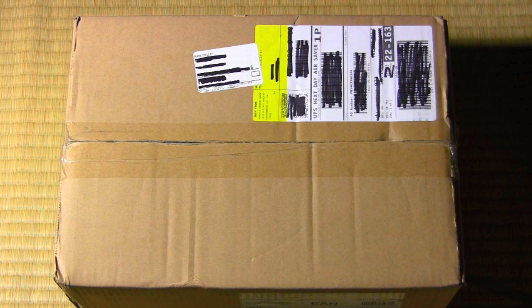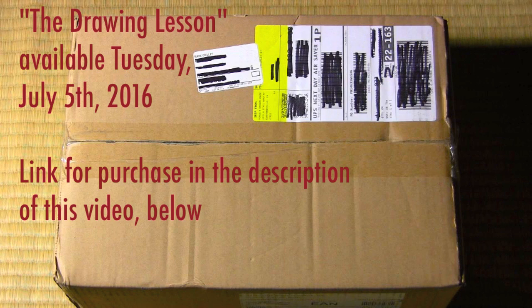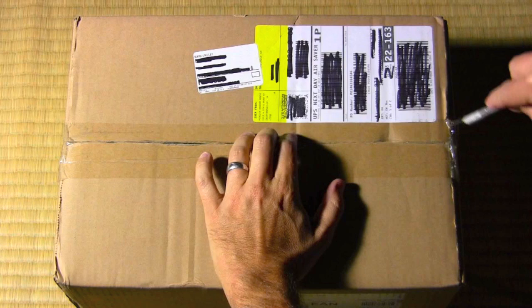Hey there everybody, it's Mark Crilley. I'm back with another video. Today I'm going to be doing an unboxing of my brand new book called The Drawing Lesson, coming out next Tuesday, July 5th. And once I open it up, I'm going to give you guys a little sneak peek inside. But let's go ahead and cut this baby open.